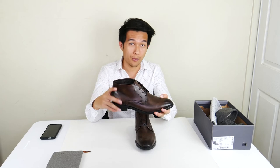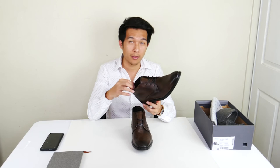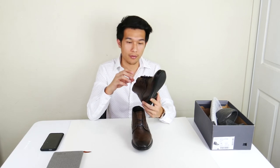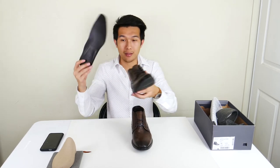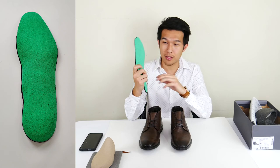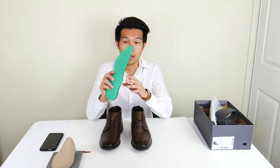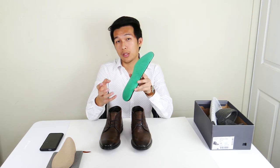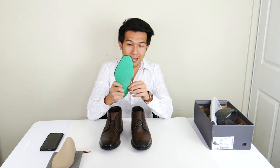I've already worn these boots a couple of times. They are very soft, and even the outside is not very tough — you can tell the quality is there. The inner sole of this boot is removable, and it's designed to be more absorbent. It has this green component that is actually a sponge. The first function it serves is adding extra cushion to the boot, so every step you take it absorbs the shock.